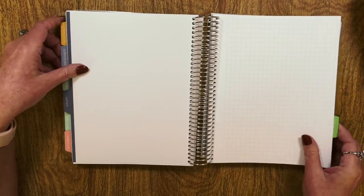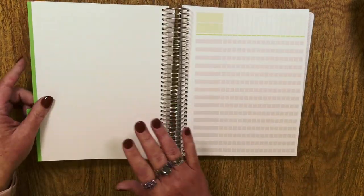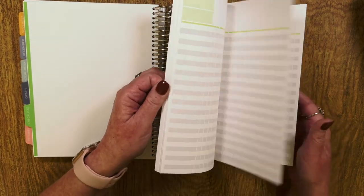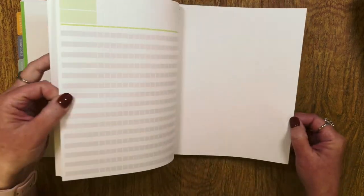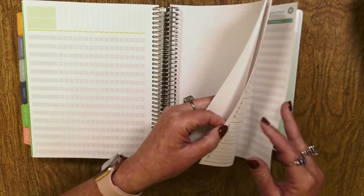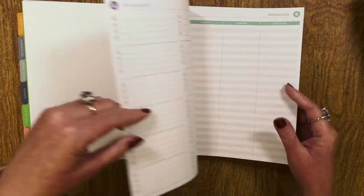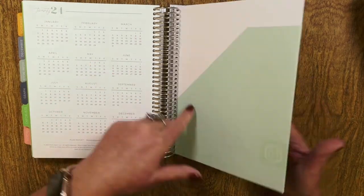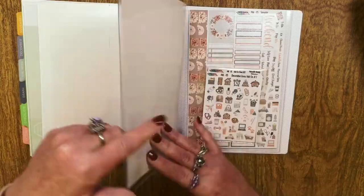I also got a plain section with graph paper — I have a lot of uses for graph paper; it's basically brainstorming area. The checklist notebook can actually be added into the planner, so I've got a checklist section in the planner. There are a few sheets of dot grid, then a contacts page for passwords, then 2024 at a glance, a folder, and I asked for three page protectors so I can put my monthly kit and my next two weekly kits.